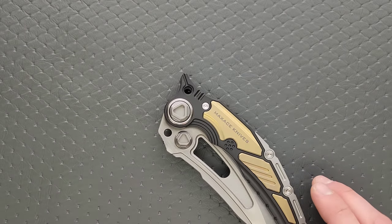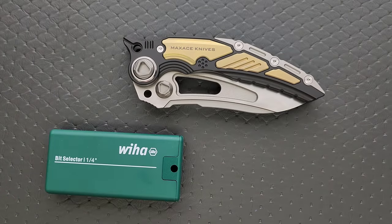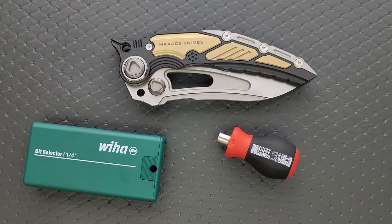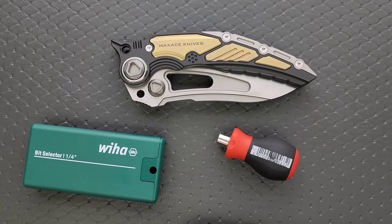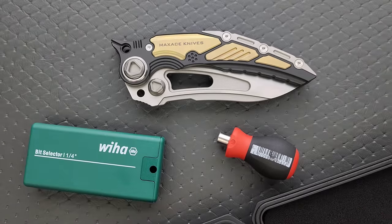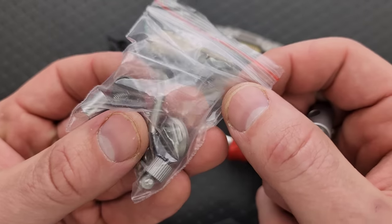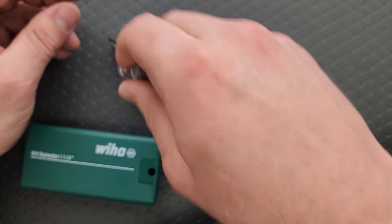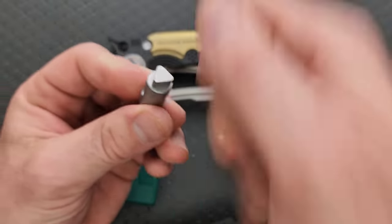Let's go ahead and do a hardware check. My tools are very inexpensive and very recommendable — you can find them right down in the description. The pivot, which looks like it has proprietary hardware, actually has a special tool that it came with. I think this is just, again, Maxace being funny. These knives come with an insane amount of additional hardware. Since they decided to do a little bit different pivot, they give you extra pivot hardware — it's all in there. It comes with a tool: you stick that in there and run a little bar through there and turn it.